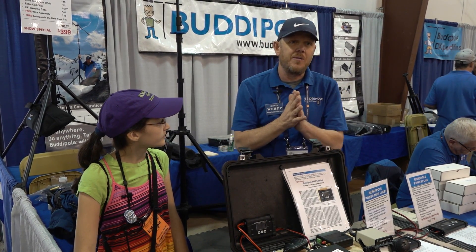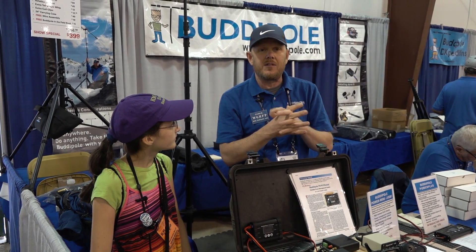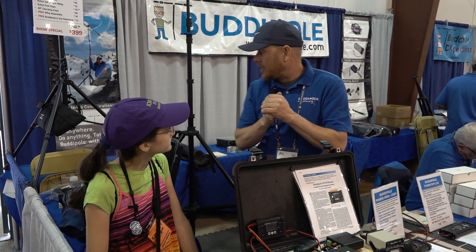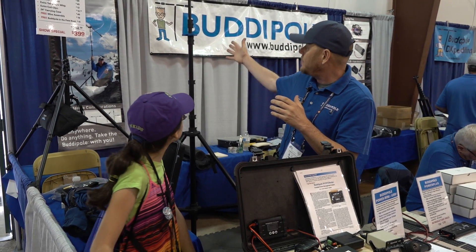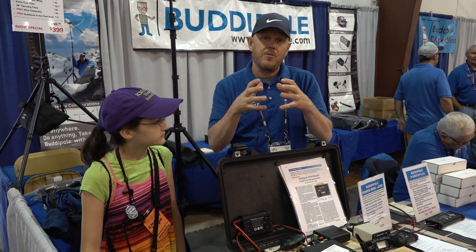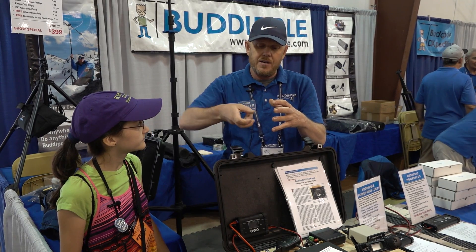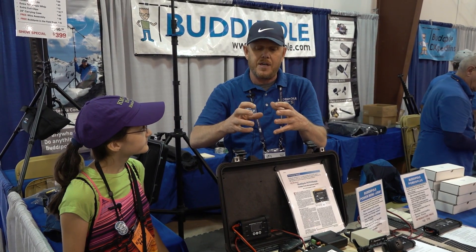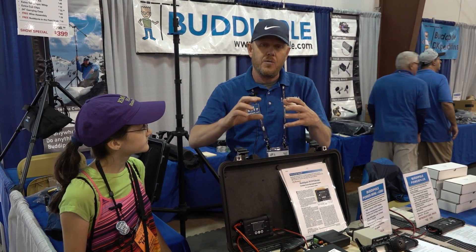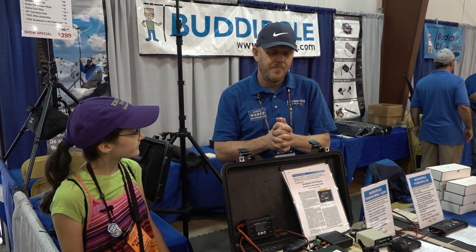We make everything in the U.S., most of it at our shop or within a few miles. We do our own coax. We have a new tripod and mast system coming out at the end of June with a rotatable tripod head built into the head — you can rotate with a hand crank, snap off the hand crank and put on a motor that's controlled remotely, so it's a motorized rotor system at that point.